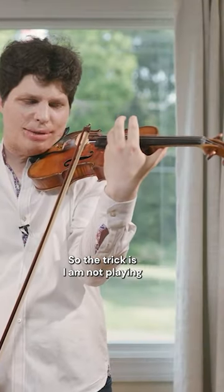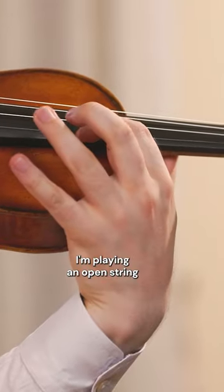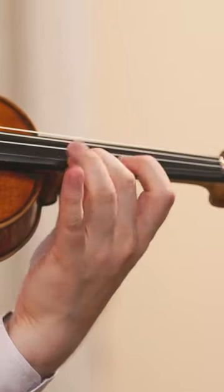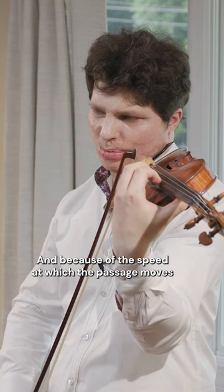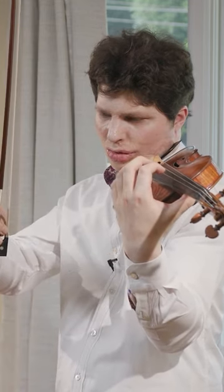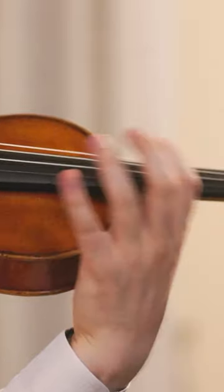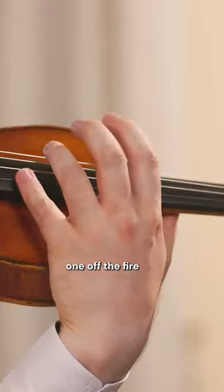The trick is I am not playing this E — I'm playing an open string. Because of the speed at which the passage moves, the violin does not want to change octaves; it's always reluctant to. So this will sound as one octave higher.